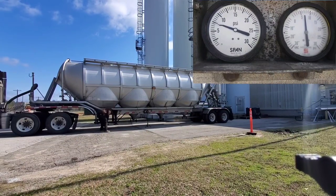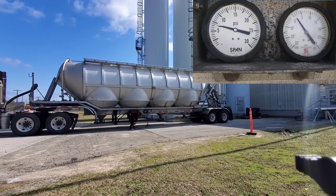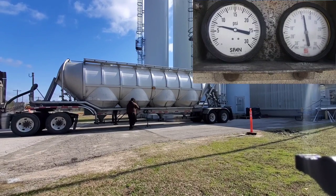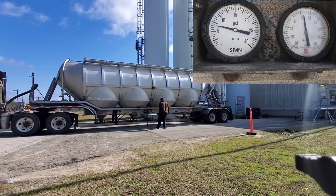Now that our first pod is empty, we're going to close that one off and open up the second one as quick as possible to keep the flow steady. The way you know your pod is empty, it'll make a loud vibration sound. Then check the gauges to make sure they're still staying steady.